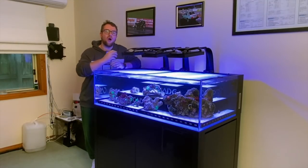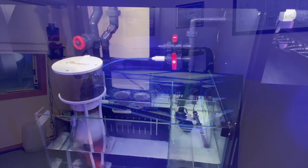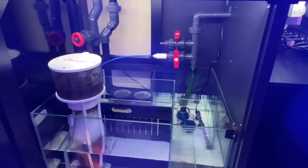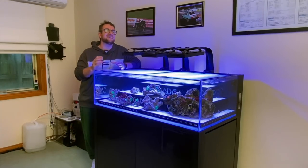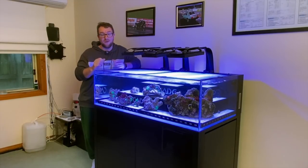First and foremost, I highly recommend going for LEDs in your cabinet lighting. They take up almost no room at all, they keep nice and cool, and they put out a crazy amount of light. There is also an option at the low end, mid range, and high end of the market depending on what you want to do. So let's start off with the low end range that I've used on my previous frag tank and my previous display tank for a very, very long time.